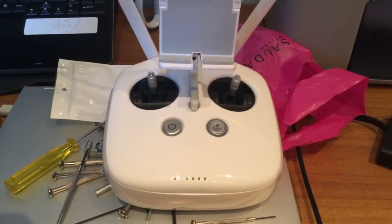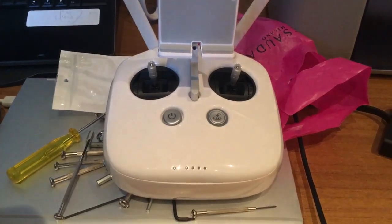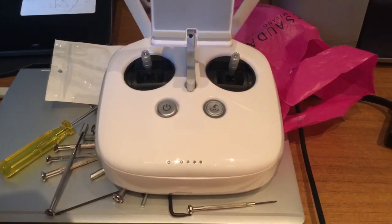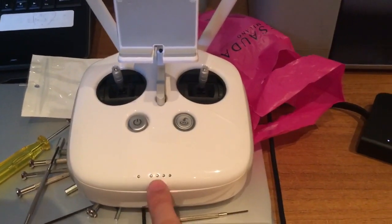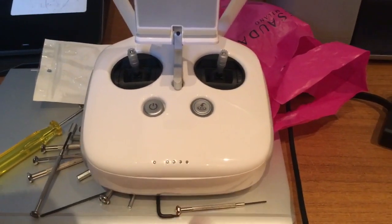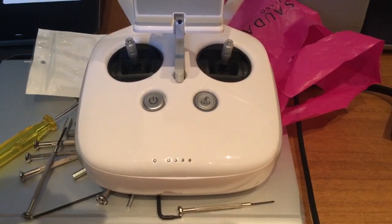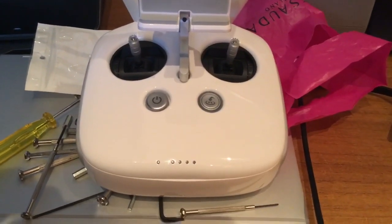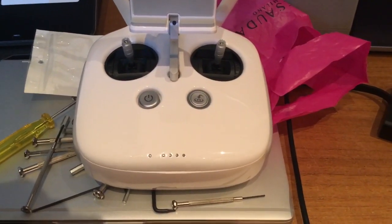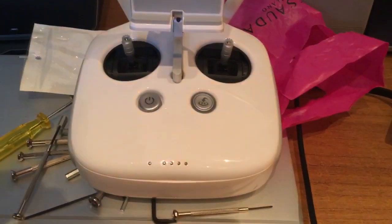As soon as you repair your PCB with the heater, you can test whether the problem was solved by connecting just the flat cable connector related to the power button and trying to power on your controller — plug in the battery and do this test.